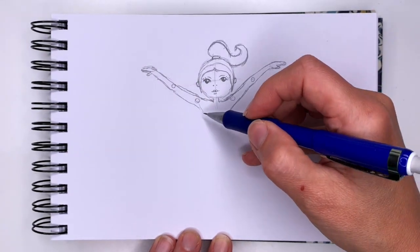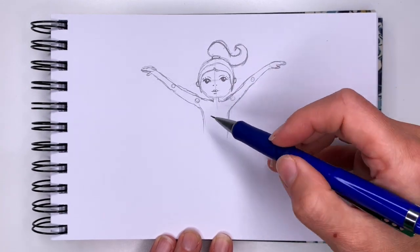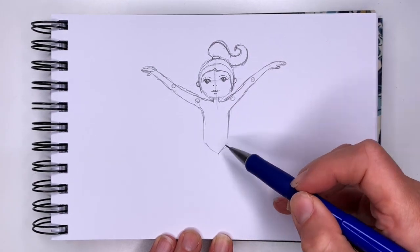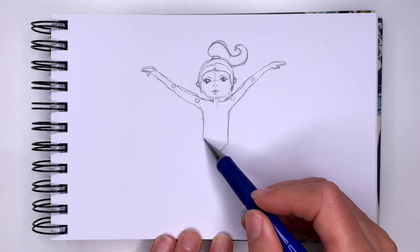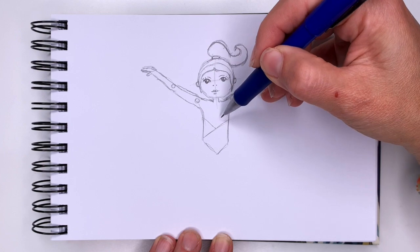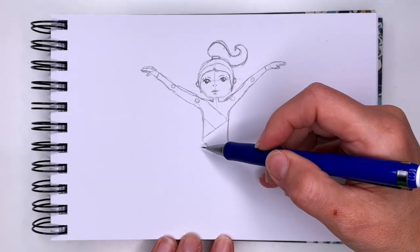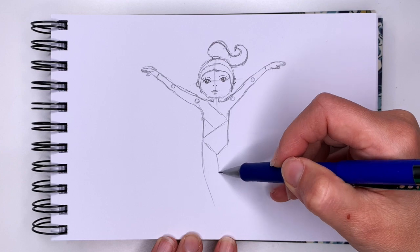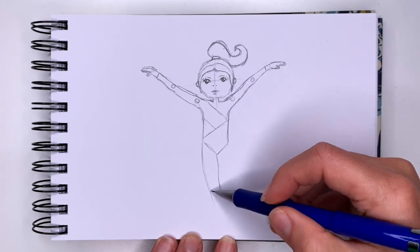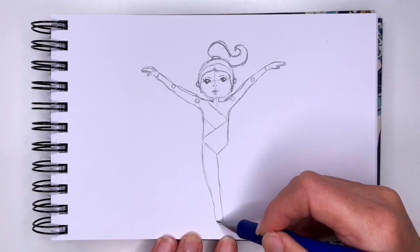Now for her body — she's going to wear a bodysuit — so you're going to go down from her armpits and connect it almost like an upside-down triangle. We can draw a design with some lines going this way and this way. I'm going to give her long sleeves going all the way to here. Then for her legs: she will be standing on the balance beam, so I'm going to draw her legs crossing over — one leg wide at top and narrow at the bottom, ending in a U-like shape for her foot.